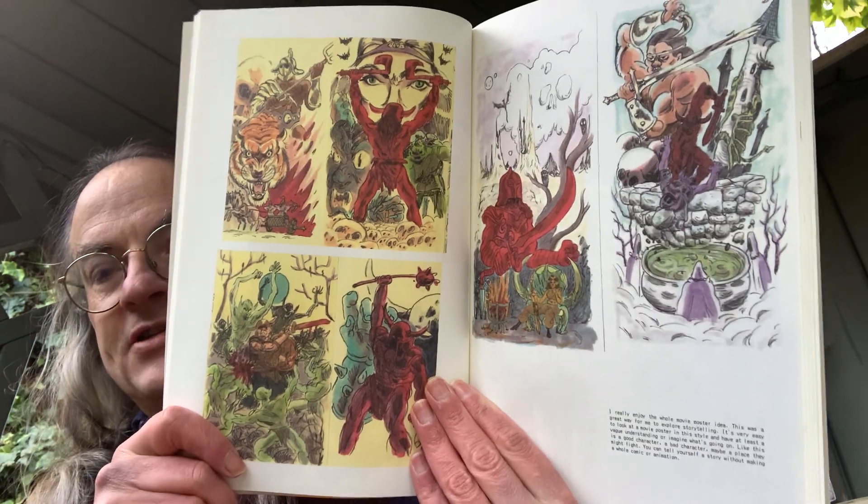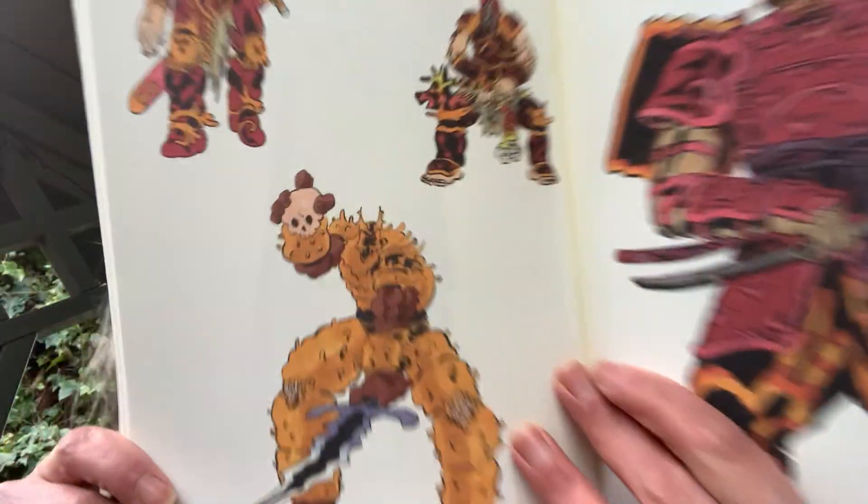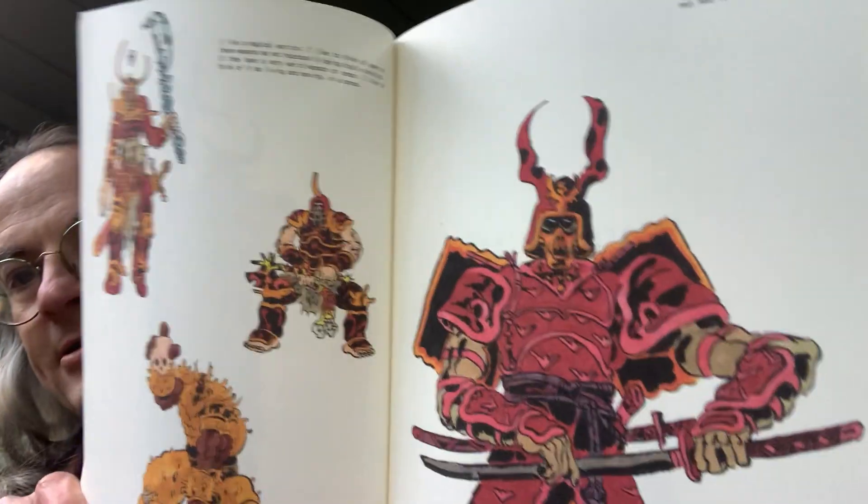But yeah, this is all very swords and sorcery — sort of like Moorcockian Elric of Stormbringer style. Or even horrific. That's kind of weird. I do like this.